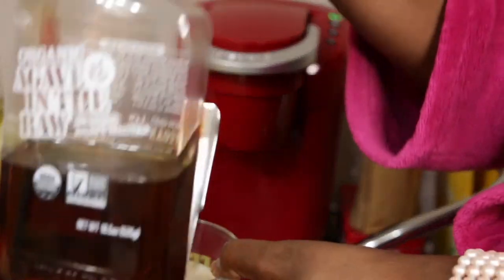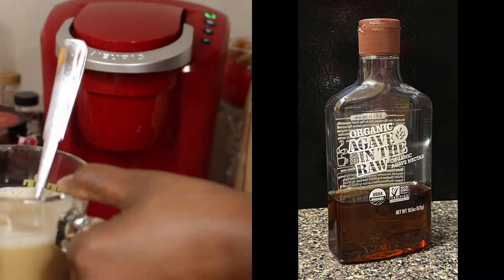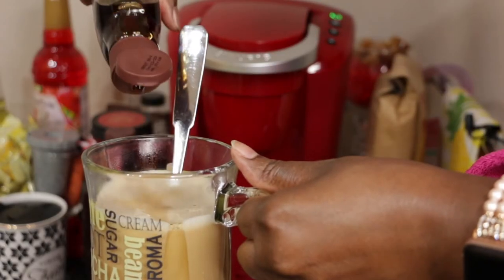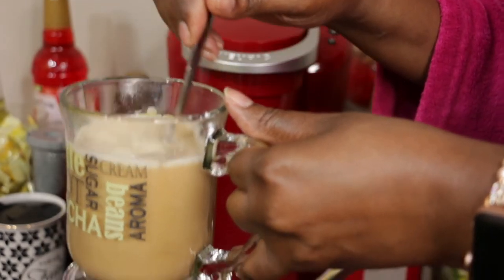I've got some agave nectar and I'll add a couple of splashes, then give it another stir.